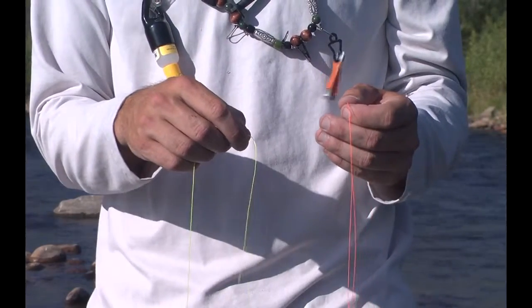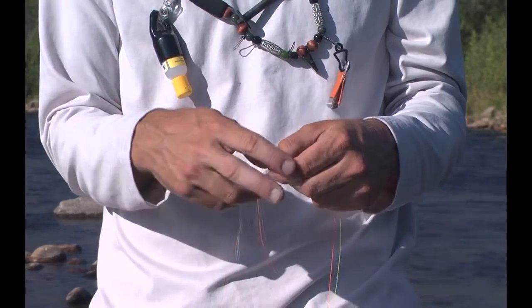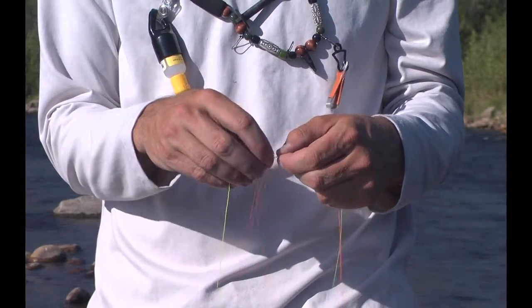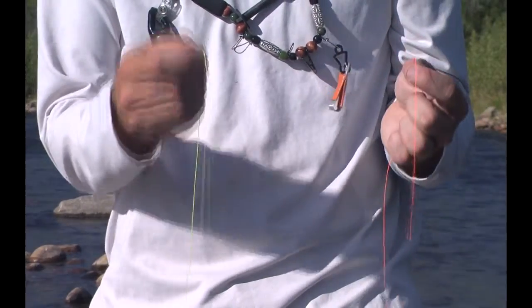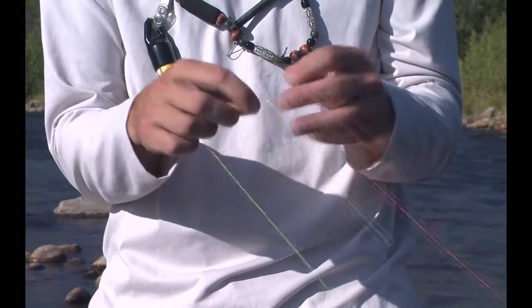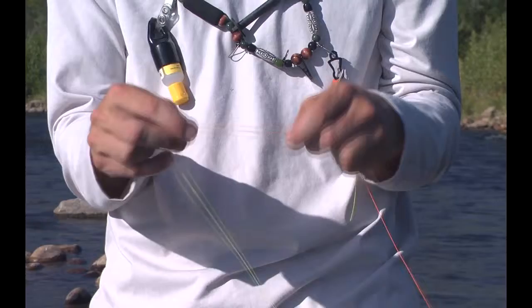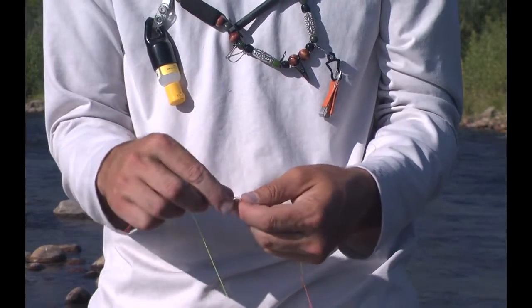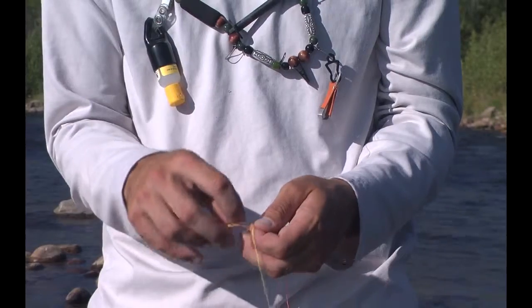The double and triple surgeon's knots are great knots for line-to-line connections, especially when you're dealing with radically different diameter lines. Say I have a 20-pound butt section here, I'm trying to attach to a very light 7-pound tippet. We start by crossing them over by about 6 inches, making a loop, and feeding the line through that loop.